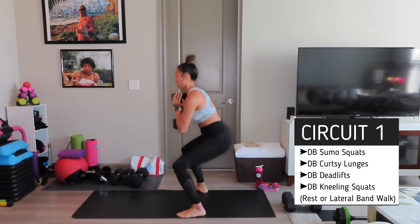Back to the glute bridges. Grab that band, grab that weight. The band and weight are optional if you're doing this without both. Glute bridge, three abductions, and back down. Two, three. One, two, three — back down. One, two, three — back down.